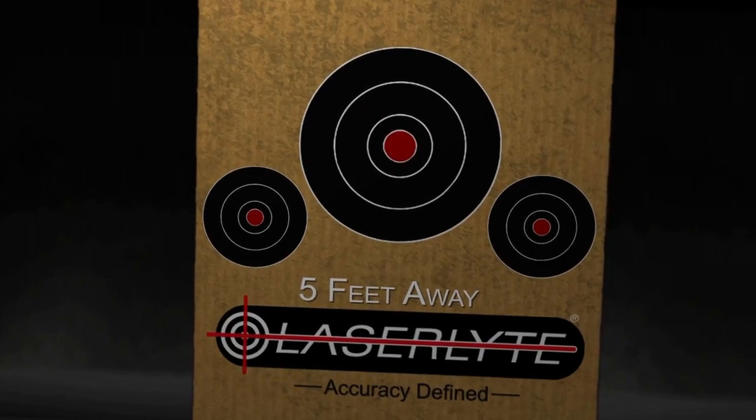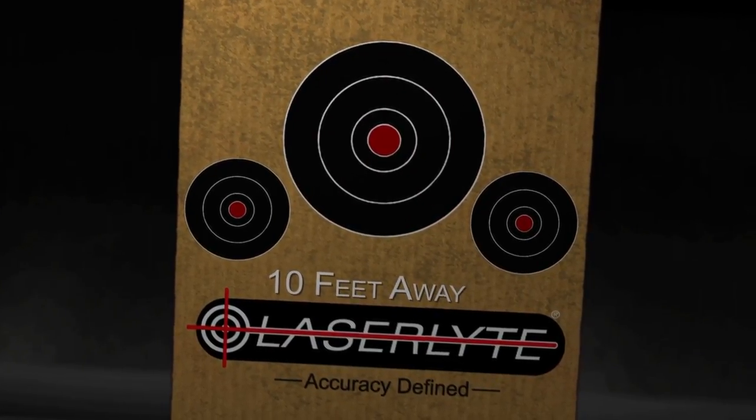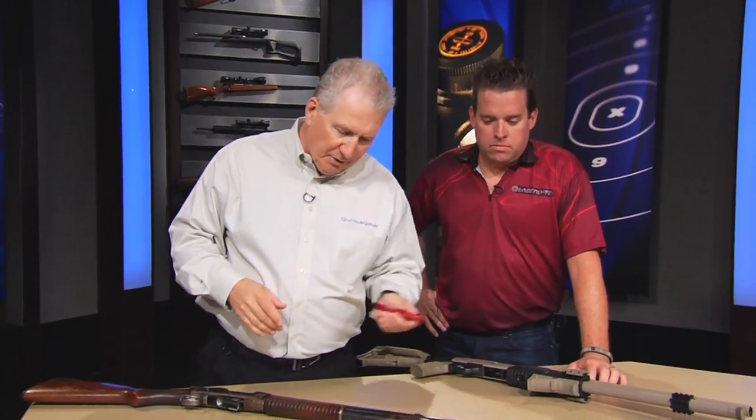What we're trying to do here is prove that you do need to aim this thing. And so the circle actually, as it gets bigger with distance, it's kind of like your pattern gets bigger with distance. Absolutely. So this is as simple as it can be — it goes into the muzzle.